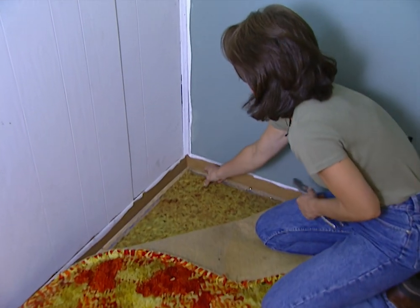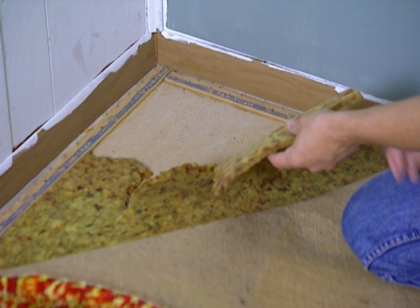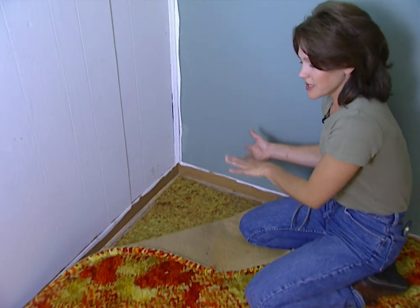This is also a good time to go ahead and evaluate your pad. A lot of times you can keep the same pad, but as you can see, this one's old and lost its resiliency, so we'll be replacing this too. Go ahead and take your carpet up first and then come back and take up the pad.